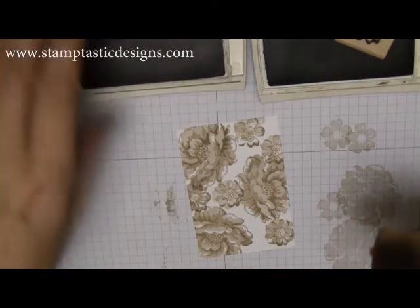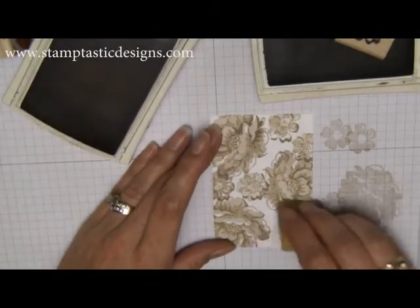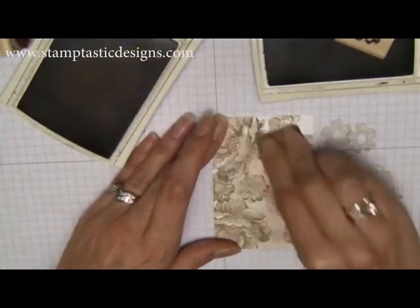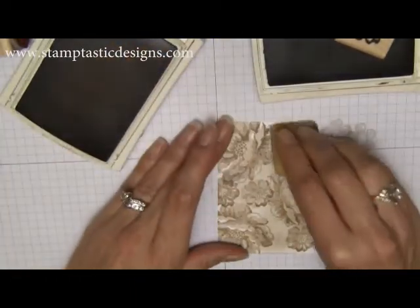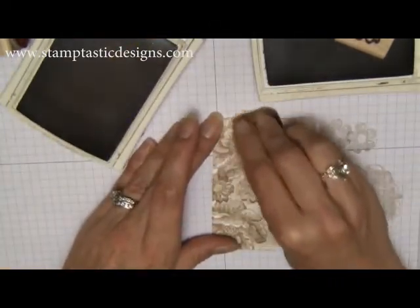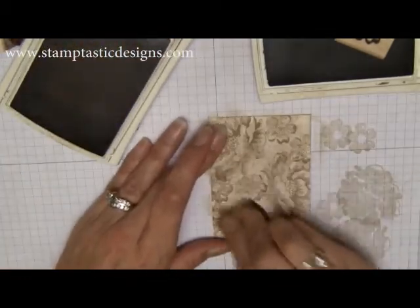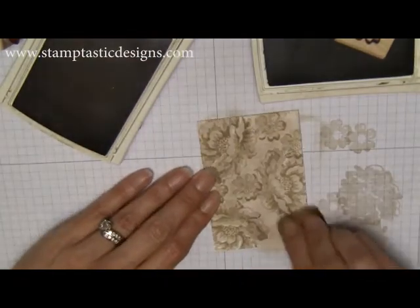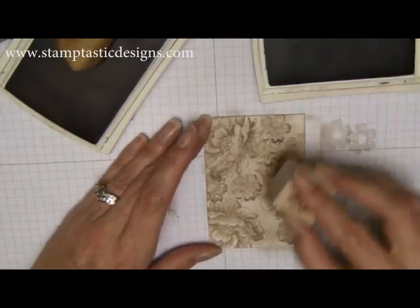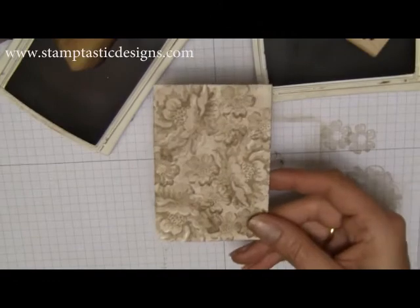I'm going to use the lighter color, the Crumb Cake, and just sponge in between here to fill it in a little bit so it all blends together. That's pretty much how you get that marbleized look. I might need to add some more ink to my Crumb Cake — it's kind of running out. You can go through and add a few more flowers if you want, just to give it more of that marbleized look. And that's what you have for your background.